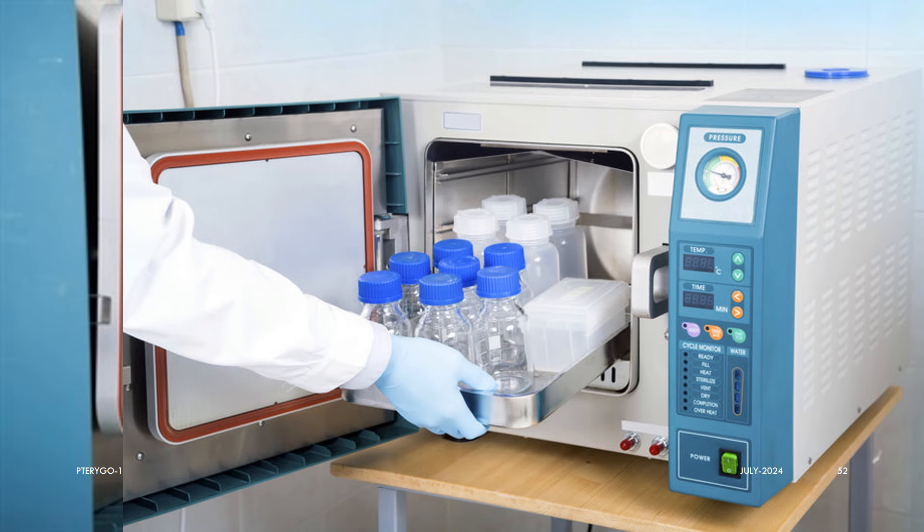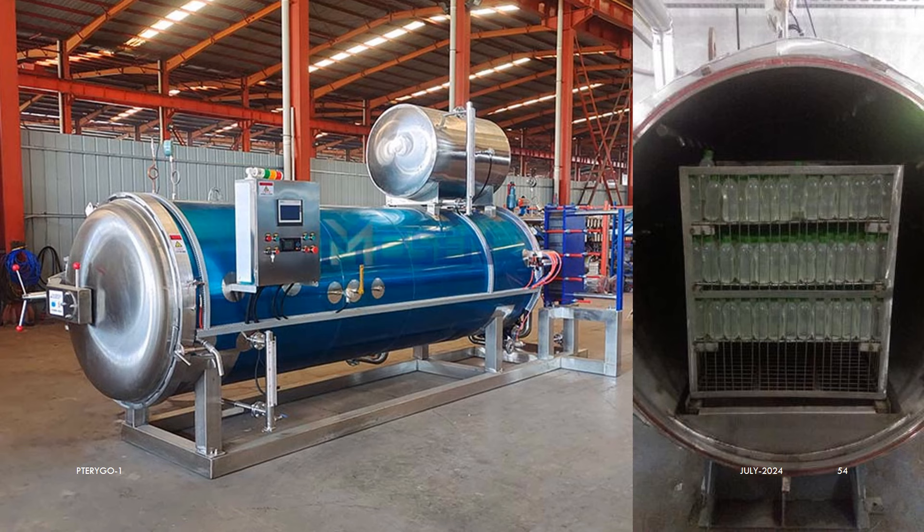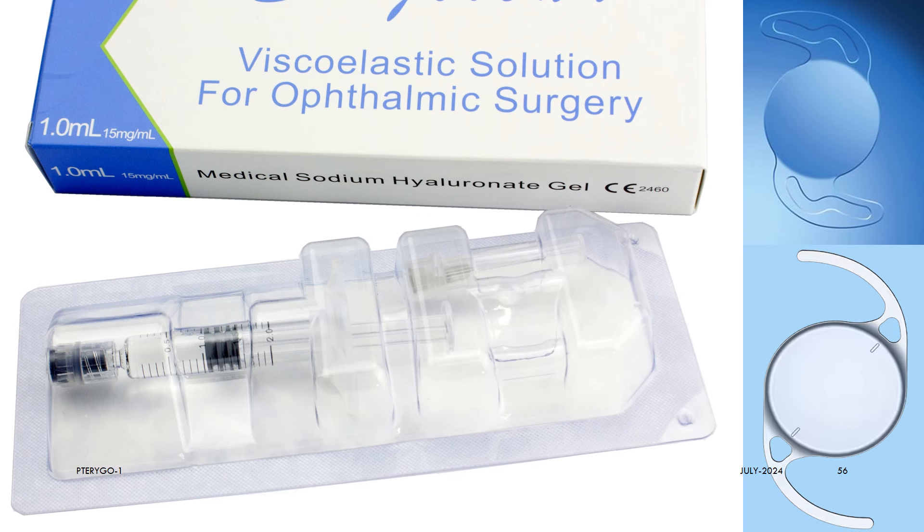Many of us have a doubt: how will the autoclave steam reach the inner surface of the glass bottle? Whenever a sealed glass bottle is heated inside the autoclave, the water inside the bottle also boils and forms inner steam, making it a mini glass autoclave chamber inside the big stainless steel autoclave. The inner contents are sterilized by inner steam and the outer surface by outer steam — they are constantly in equilibrium of temperature and pressure, which is why the bottle does not explode or implode. All pre-filled visco and other injections and hydrophilic IOLs are also sterilized in the same way.